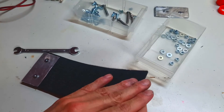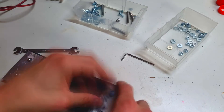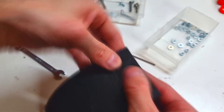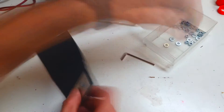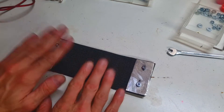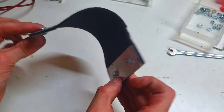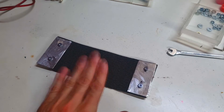Very nice. The same I will make on this side. Here is my carbon felt heater, and I need to say that this version I like much much better. Now I will try this carbon felt heater.